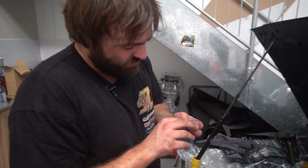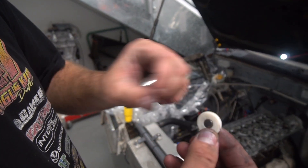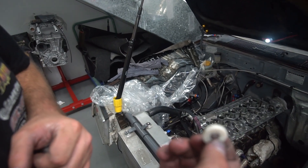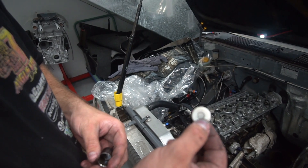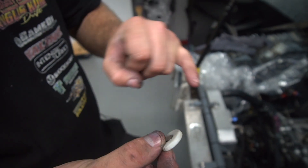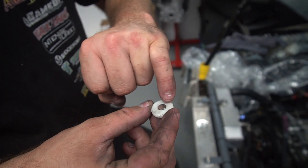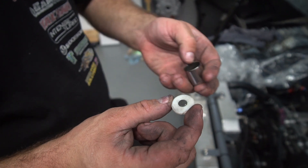I developed a little product which is a Teflon spacer ring that doesn't weigh a hell of a lot and is made of Teflon so it can withstand high temperature. This is a factory shim, but I have another version for aftermarket shims. It's actually an interference fit to the shim — I'm not holding it, that's an interference fit.